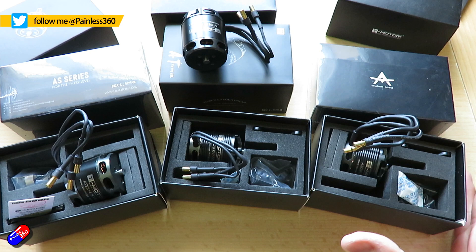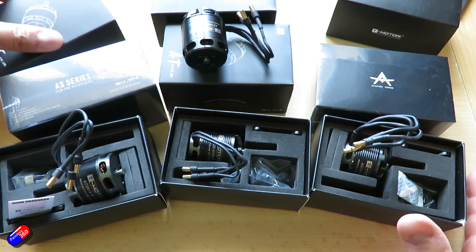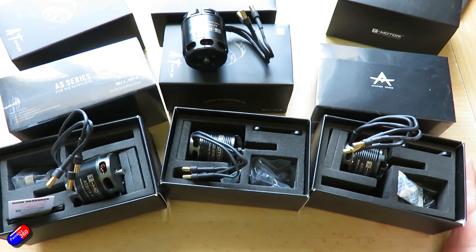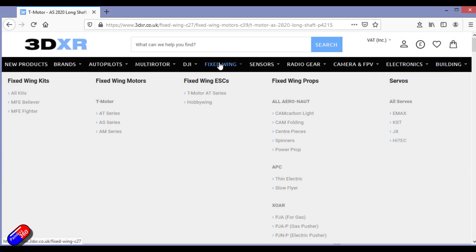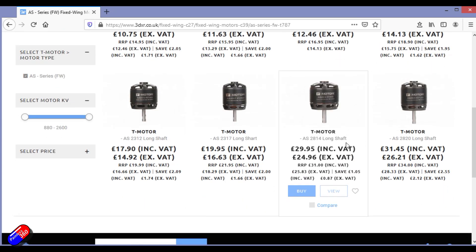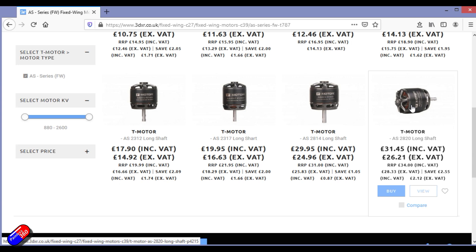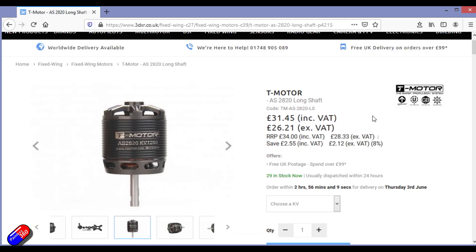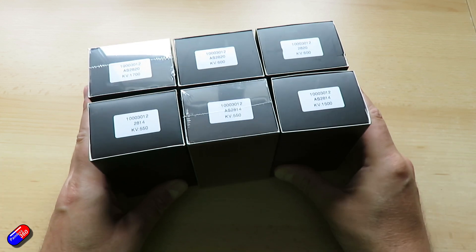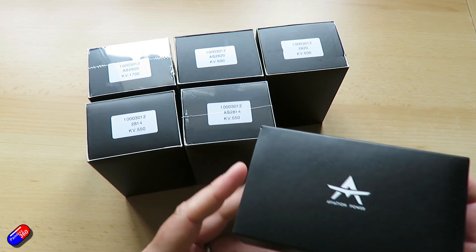You'll have seen me using very similar motors to this on things like the E-Wings builds for both the Blackhawk and the Vortigaunt, but occasionally you need a different KV for the situation that you're in and not all KVs are available in all these motors. However, Ben at 3DXR has gone away and actually ordered custom versions of these motors with different KV setups for specific instances. So I thought it'd be cool to get these in and show you, because if you're following along and building similar fixed wing models to the ones that I'm building at the moment, it's good to know that these are available.